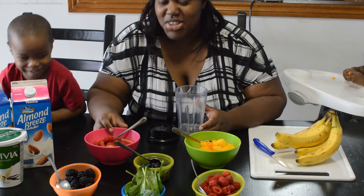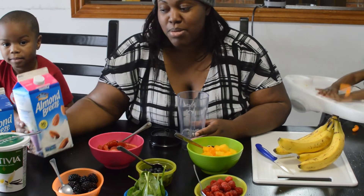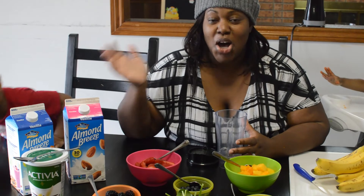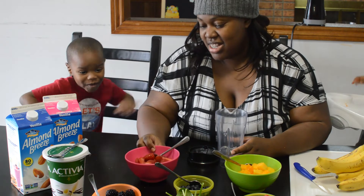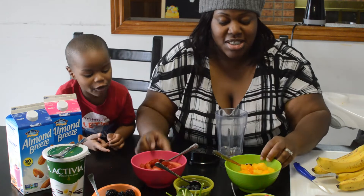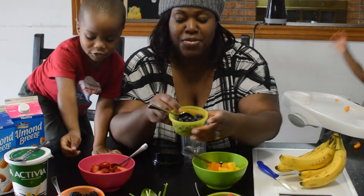So kids, you can see our ingredients today. We have almond milk — you can choose the milk of your choice, but we chose almond milk. We have yogurt. We have frozen strawberries, frozen mango, and blueberries.